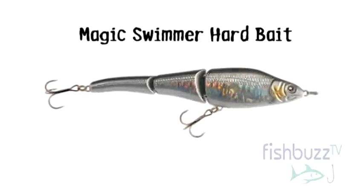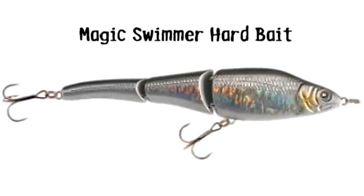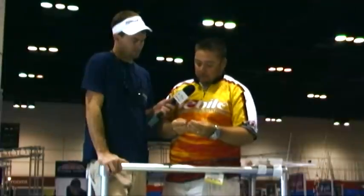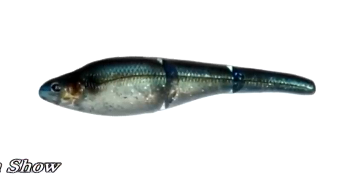Last year you guys won best in show for hard bait for the Magic Swimmer, and this year you took that same bait and turned it into a soft plastic. That's right. Tell me a little bit about this Magic Swimmer Soft. So we have the Magic Swimmer Soft — voted at ICAST, won best in class for soft baits.